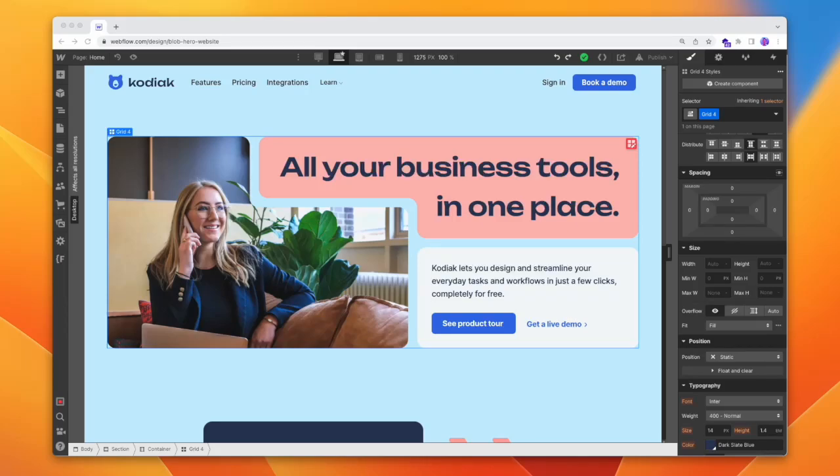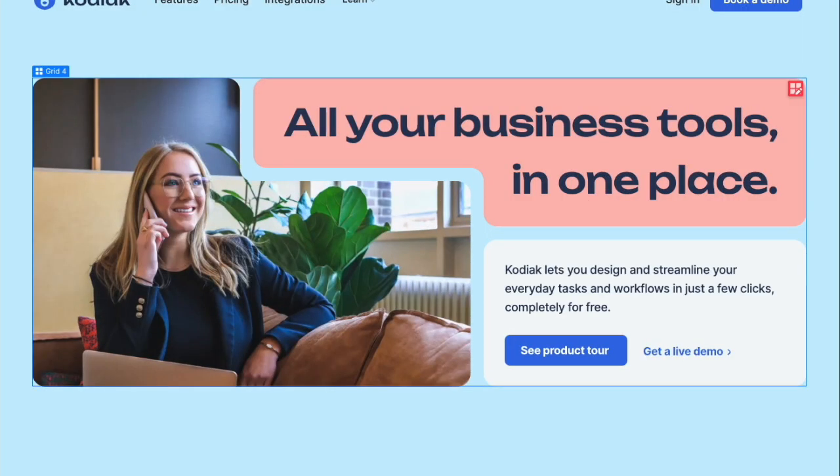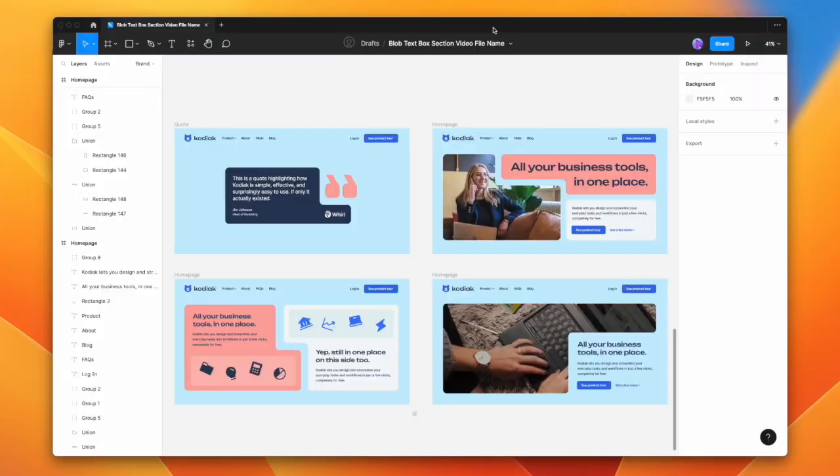Today we're going to look at creating blob-like sections in Webflow. I'm not super sure if blob-like is the best way to describe this, but what we're looking at is boxes that blend together in a kind of smooth, satisfying way. And we can create one really fast in Figma.